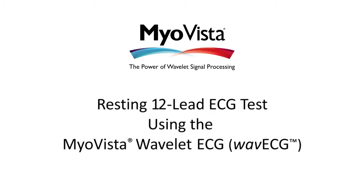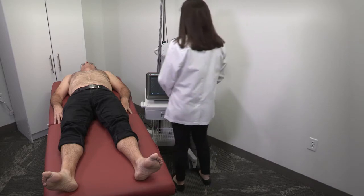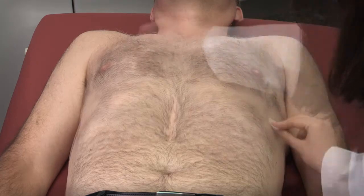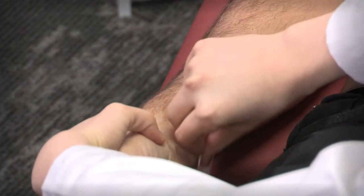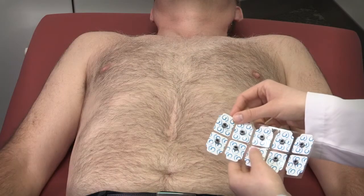The following demonstrates conducting a MyoVista Wavelet ECG test from start to finish. Ensure your patient is lying flat in a relaxed position. Using a skin prep wipe, clean the areas where the electrodes will be positioned. Perform any other prep necessary for optimal connection. Be sure to prep the skin for the precordial leads and the limb leads.